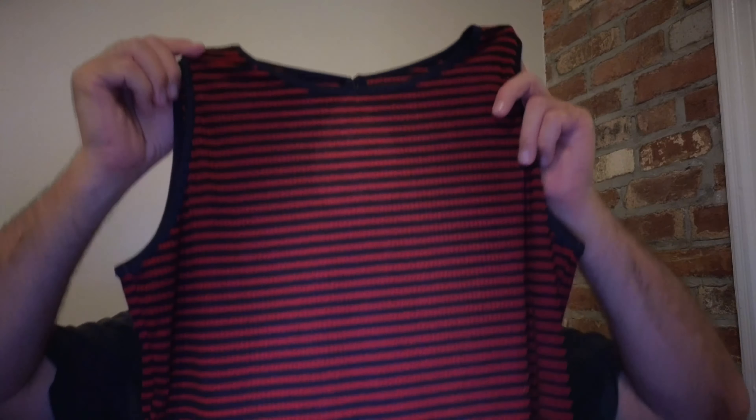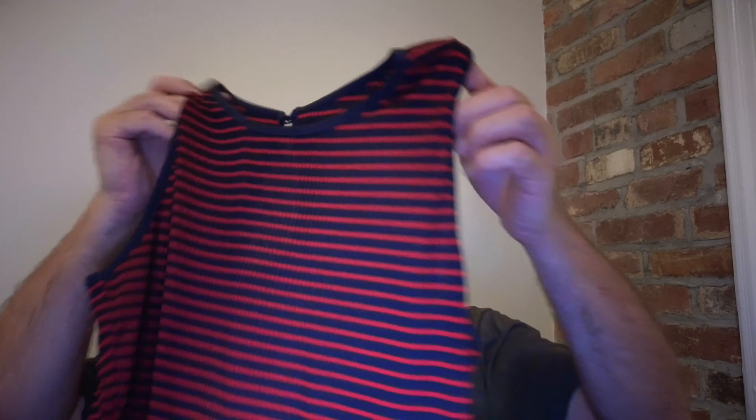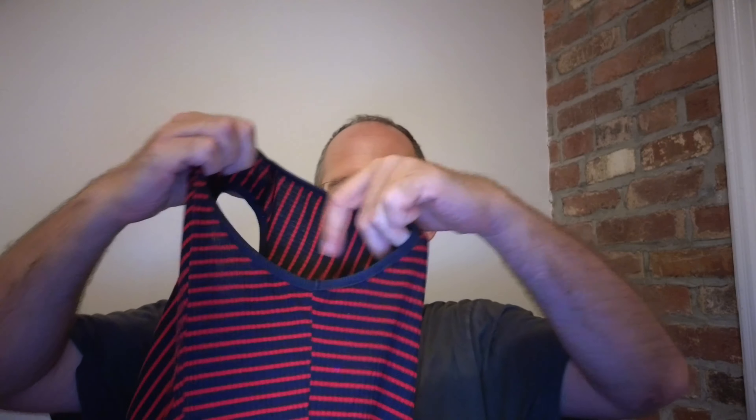Hey, it's Mike here and today I'm going to be doing a quick review of this women's striped ribbed knit tank top that the company sent me to review. You can see here that this is a sleeveless tank top. I'm just going to show you what this looks like at the bottom as well.